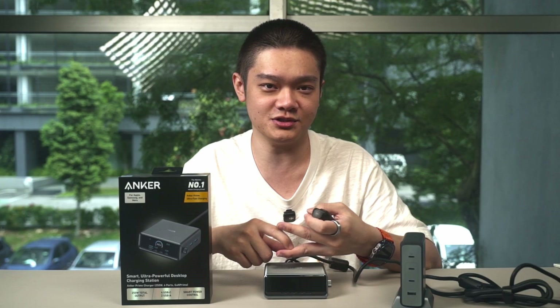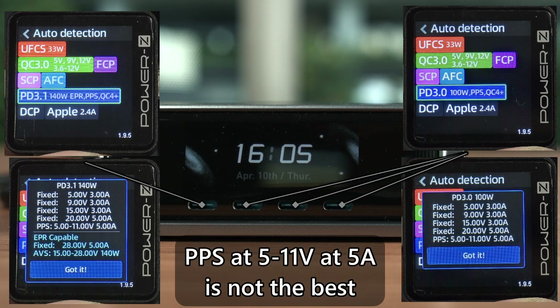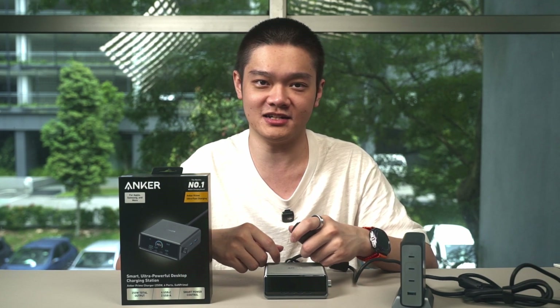This is a good time to highlight all the protocols supported by each USB-C port. I'm skipping the USB-A ports as they output a maximum of 22.5W, and I've moved all my devices to USB-C anyway.